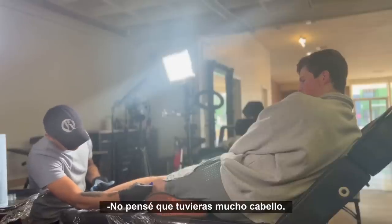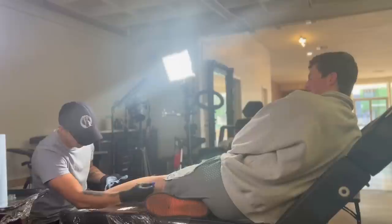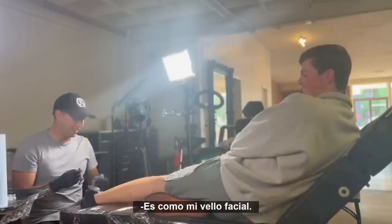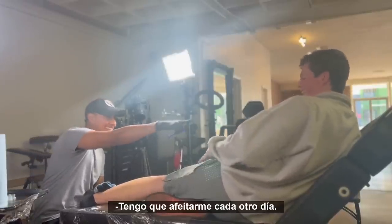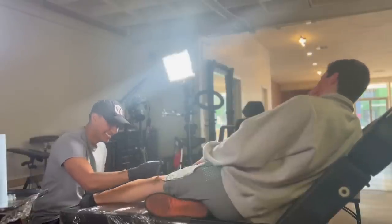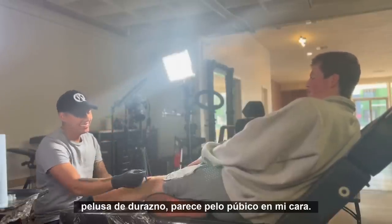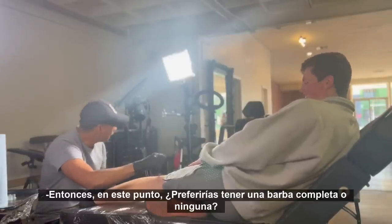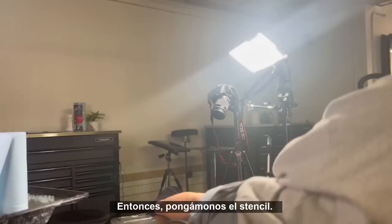I didn't think you had a lot of leg hair — you do. I would have shaved it but I didn't know how big you were gonna do it. It's gonna take me like two years to grow back! As for facial hair, I gotta shave every few days but it's not a lot. Me, at 27 years — I didn't shave this morning but still, mine just stops at peach fuzz. I've tried growing it, it's just not gonna happen. I'd rather have a full beard or none at all — I'd rather just not deal with it. Let's put on the stencil then.